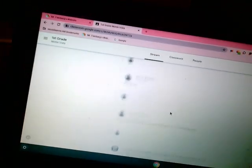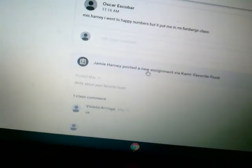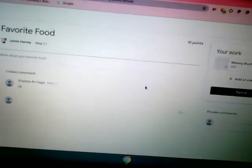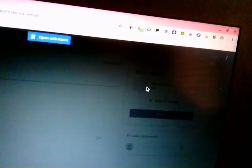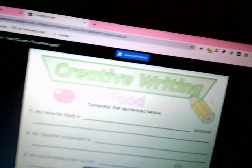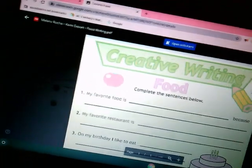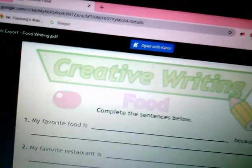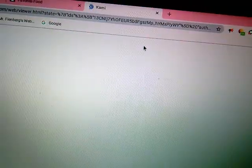Let's go over here and look at the Chromebook and see how to use it. Let's say you're in Google Classroom and the teacher — Ms. Harney gave me an assignment right here. It's about favorite foods. Here's the assignment and I want to write on it. So to write on it, I have to use a program called Kami. I go up here and say 'open with Kami.'